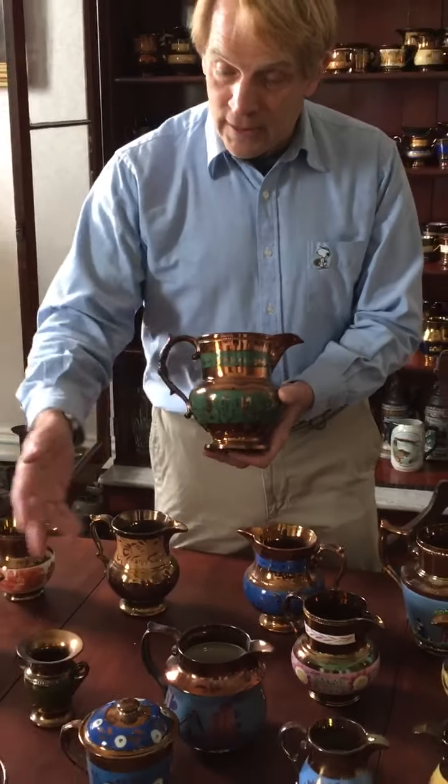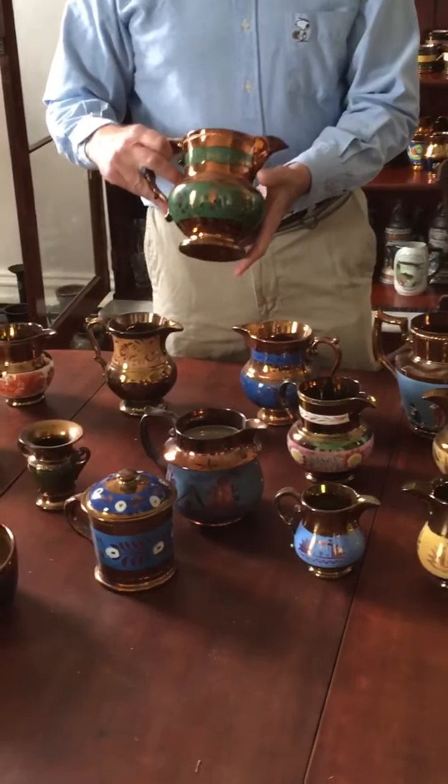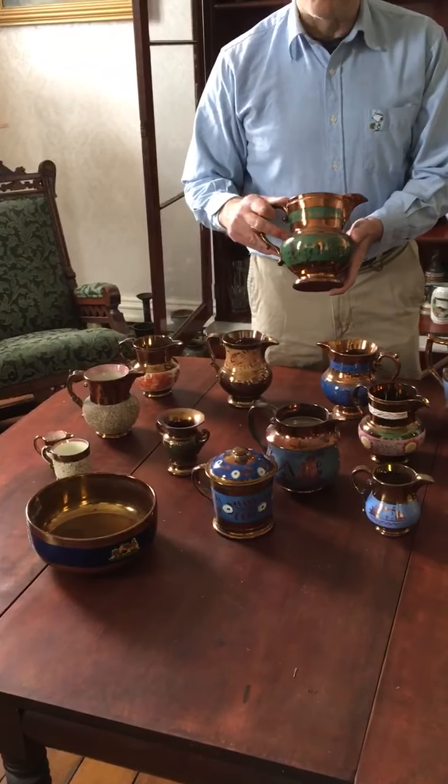Copper lusterware obviously comes in a variety of different shapes as you have here. We have large bowls, there are covered dishes, a variety of different pitchers, and essentially they can be assembled to form tea sets.